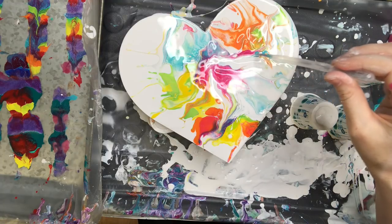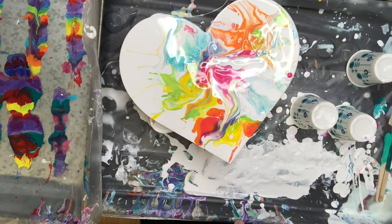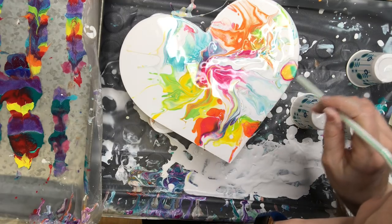So pretty basic tools here — just need something to smash that paint with, a mallet, or I've even seen people use a balloon. Some sticks, toothpicks, and straws to move your paint around and have a lot of fun with it. So I'm ready to let this one dry overnight before I begin the next step.